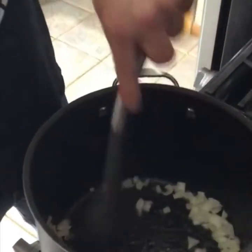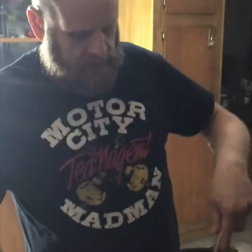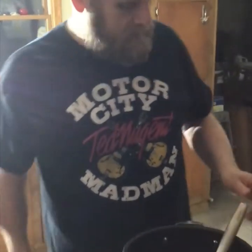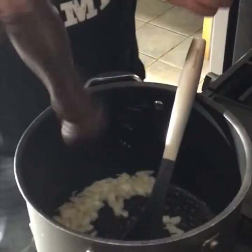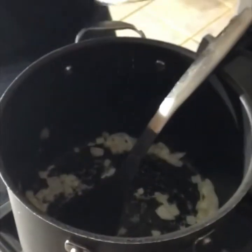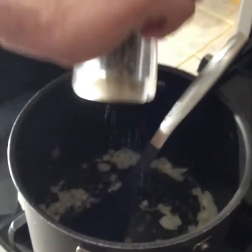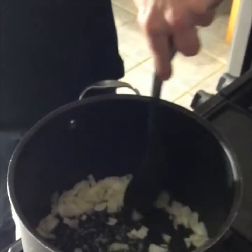Right now we're sautéing the yellow onions and the shallots together — getting that party started. We're going to add some salt and a little white pepper. You don't really need much pepper because it's going to be quite spicy.